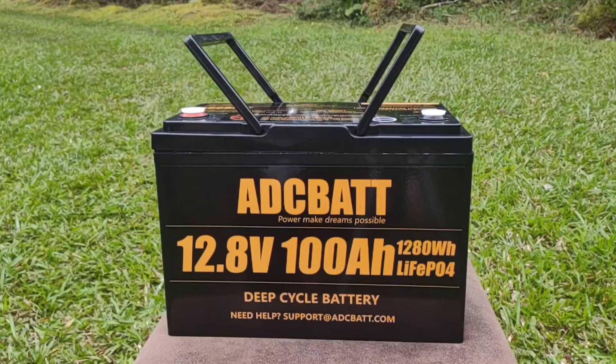Before leaving a full review, which is upcoming, I wanted to ask you the viewers if there's anything that you would like to see reviewed on a battery like this, besides the typical capacity and discharge tests which we are all familiar with now on YouTube.